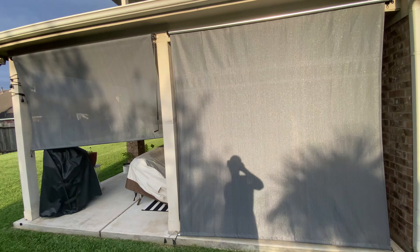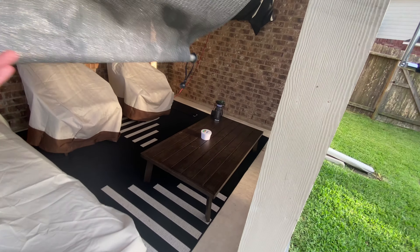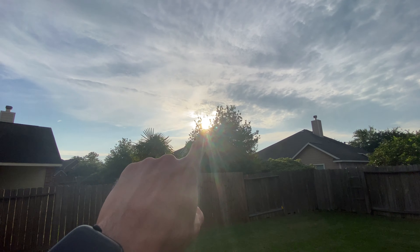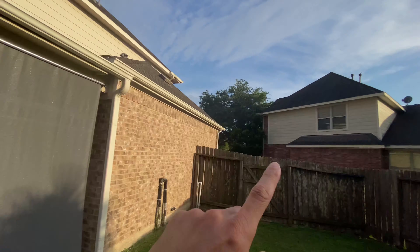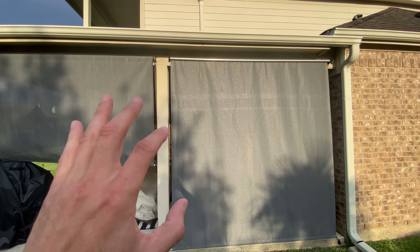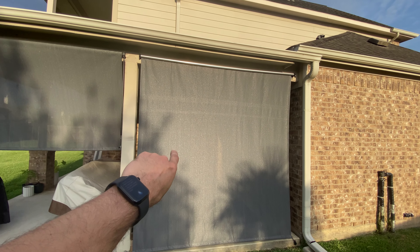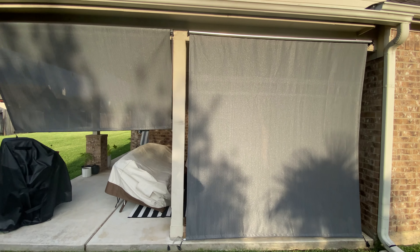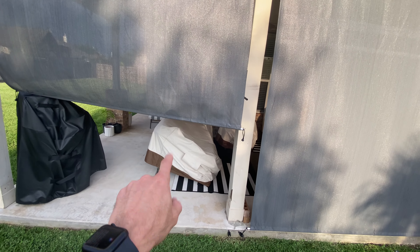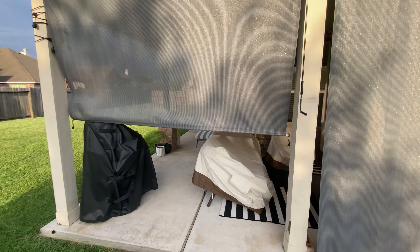We got it because we have this seating area that we like to spend time in during the summertime, and as you guys can see, the sun in the afternoon actually sets right here and it is hot. I'm in southeast Texas and it gets very, very hot during the summertime — that sun literally goes directly into our patio. So we needed these sun shades to block the sun and also protect our furniture from getting blasted by sunlight and UV rays.